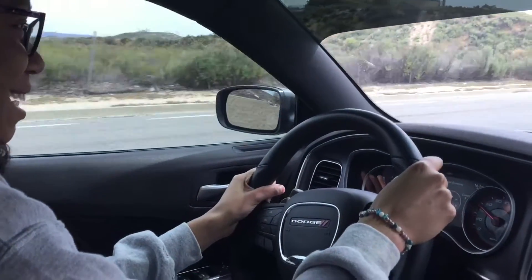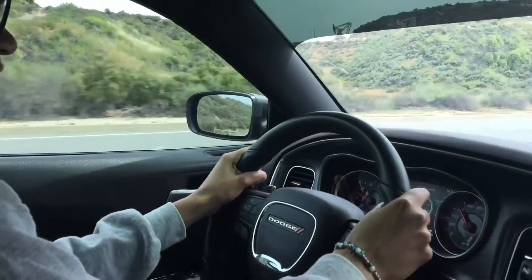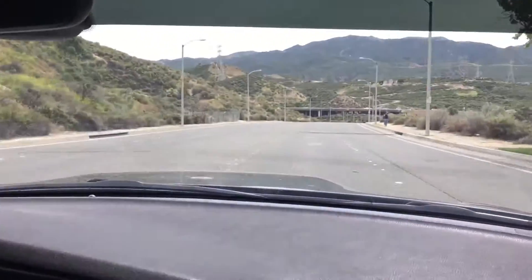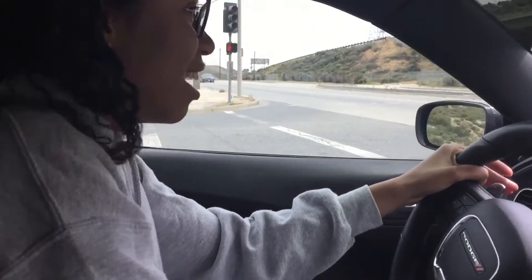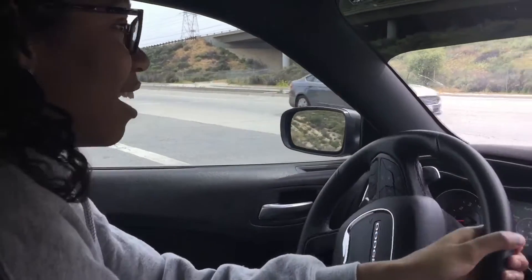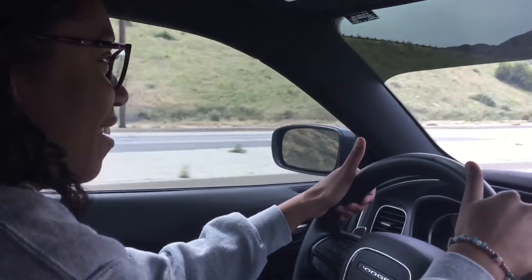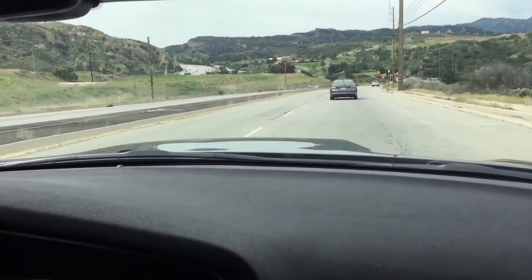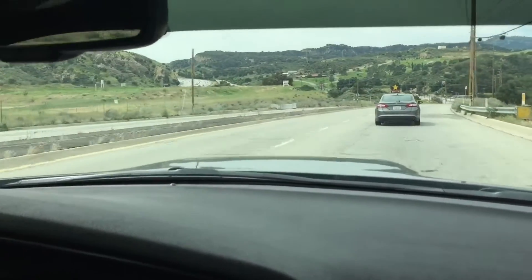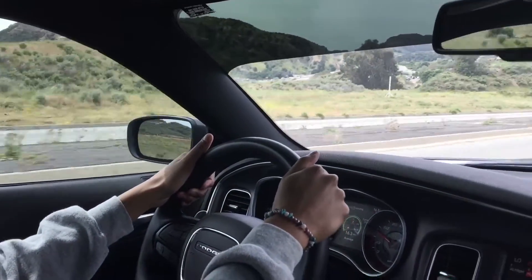Oh. Right at the speed limit — you can go. I'm scared to go faster than the speed limit. Alright, pulling out into traffic. Oh, I didn't mean to do that, it just happened. I feel like I'm learning to drive all over again. I really don't know what I'm doing. Oh God. How do the brakes feel? Good. They're also very sensitive, so I don't have to press on the brake that much to really slow down.